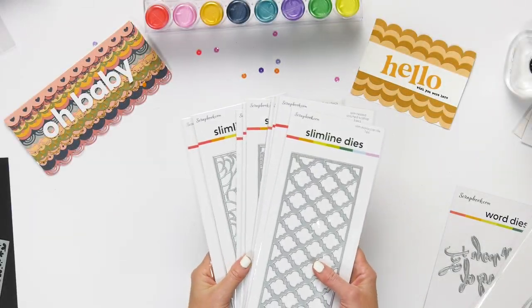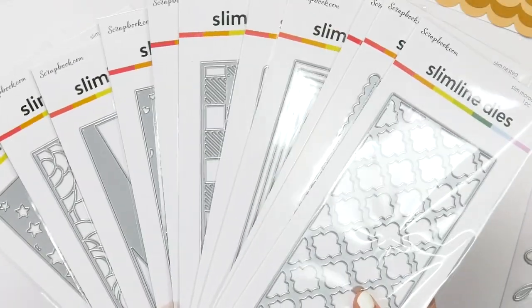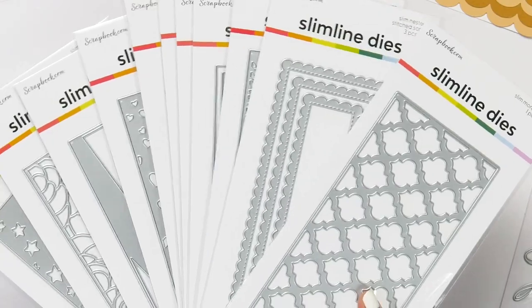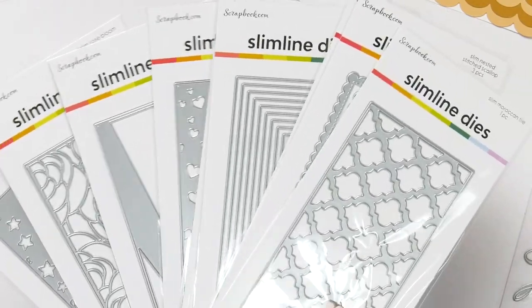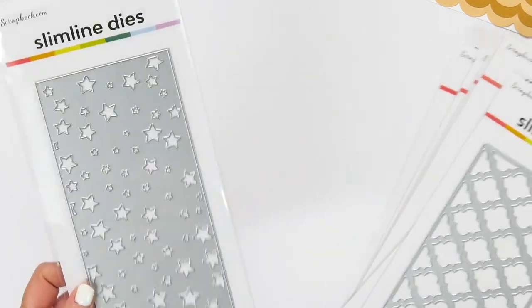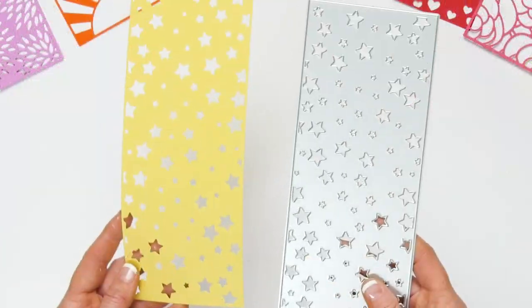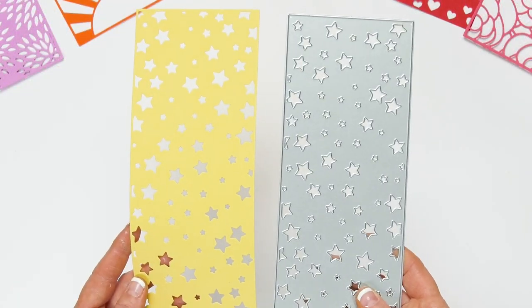If you haven't heard, slimline cards are the newest, greatest cards to be making and we heard our customers' requests and came out with a lot of slimline dies — they are awesome. This is our slimline stars. The great thing about this slimline die is that when you cut it out, you also have all of that star confetti.